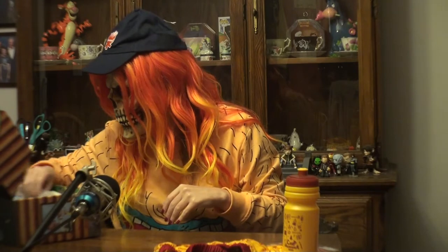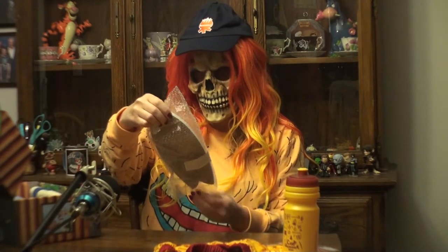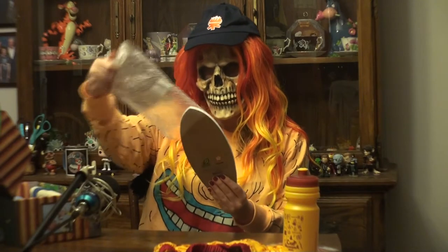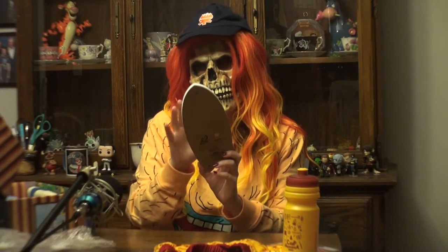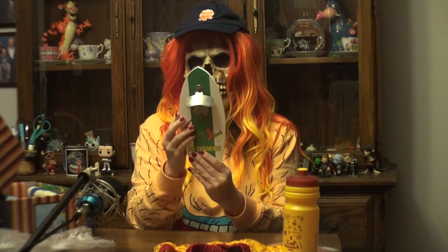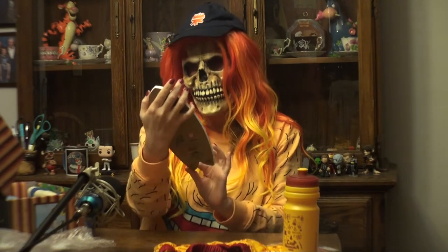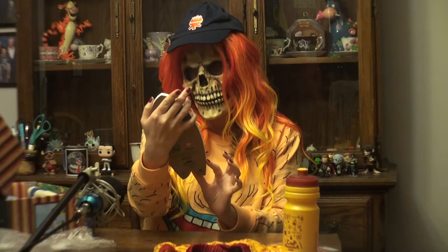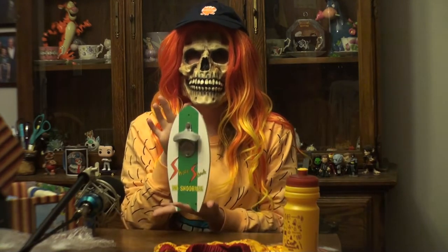Next we have what looks like this little surfboard, and it's actually a bottle opener. I can put it up against my wall and use it. It's kind of cool but I don't really see myself using this too much.